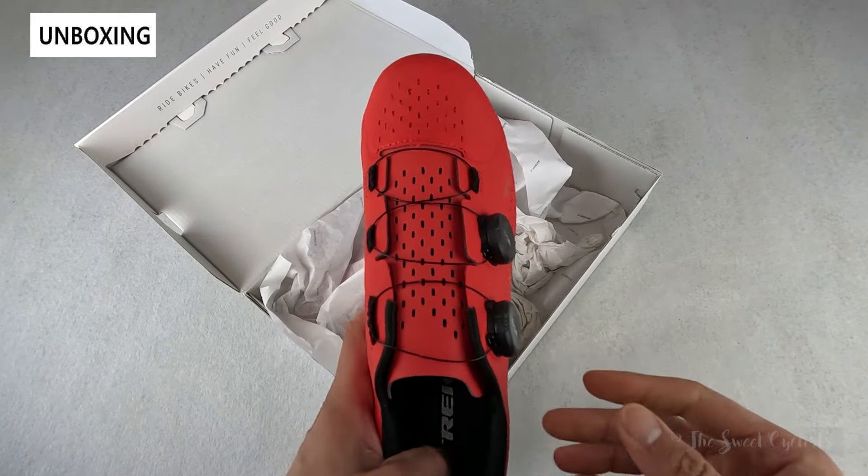You'll also know that Trek is transitioning a lot of their shoes and accessories over to Trek branding rather than Bontrager. In terms of what you get, you obviously get the shoes and a little BOA information tag — that's about it, so no bag or any other accessories.